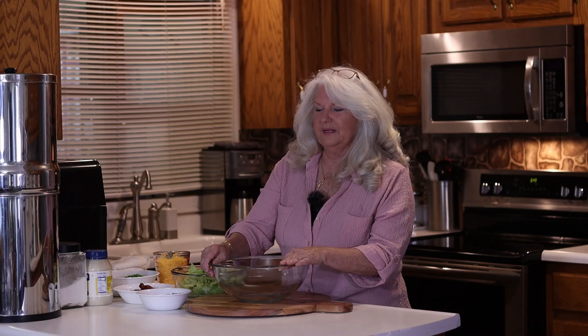Hello, welcome to Stephanie's Southern Kitchen. Tomorrow is my dad's 85th birthday, so we thought we'd make a seven-layer salad when we go to his house and take it up there while everybody will be there.